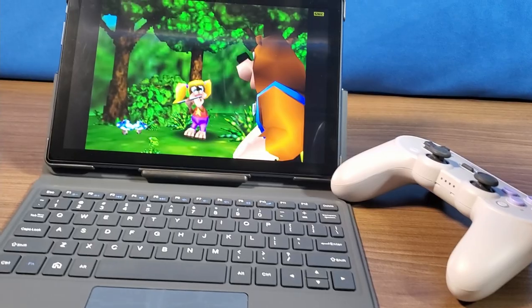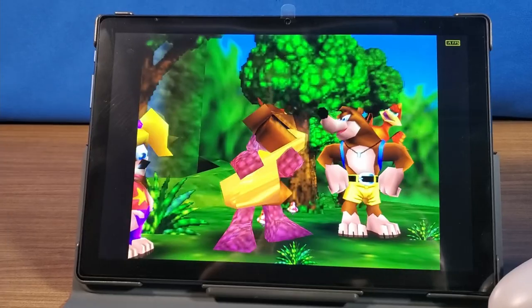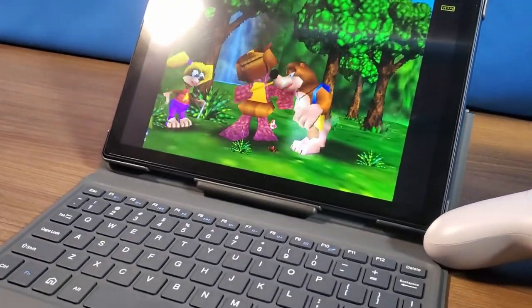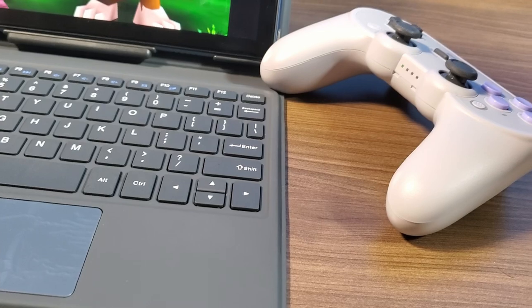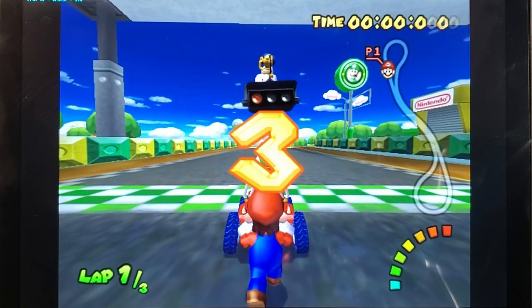Finally, we're going to jump into some GameCube and Wii games. I'll give full disclosure — not many games are running that well, and you do have to tweak some of the settings. But the reason I wanted to show this is to give you guys a scope of just how good this device is in terms of performance. Let's go ahead and check out what I was able to get running.